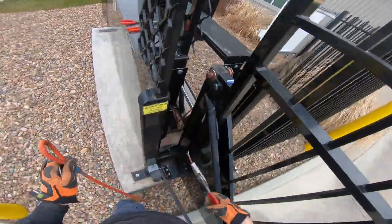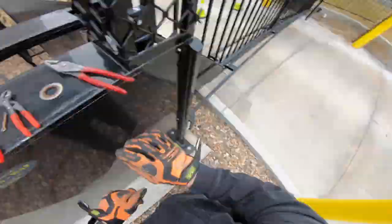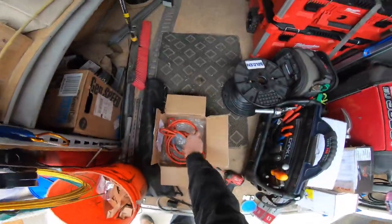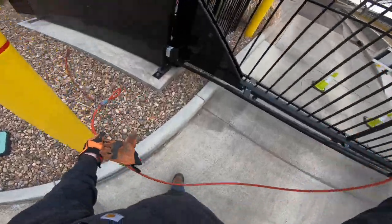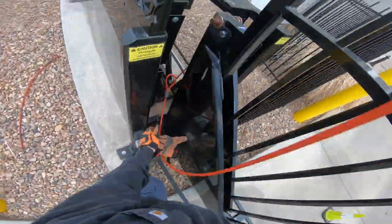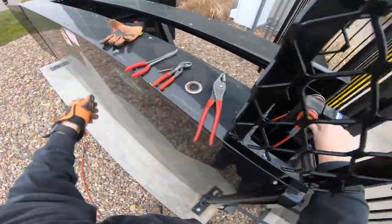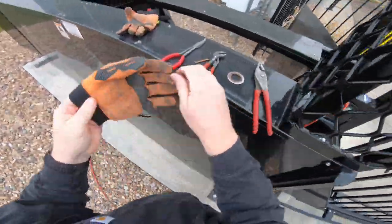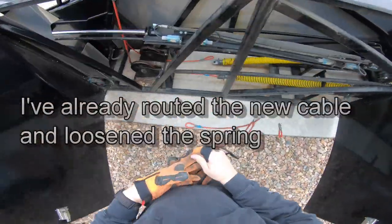There we go, we got it. There's the old piece and here's the new one. You can see I got two of them in there — I'm gonna actually replace both of them. So what I'm doing here is I'm gonna reconnect the top piece there and feed that down through the bottom.